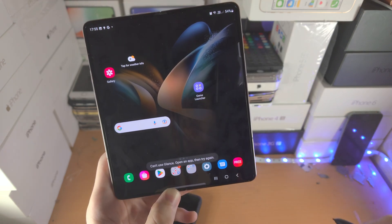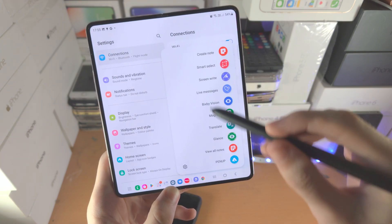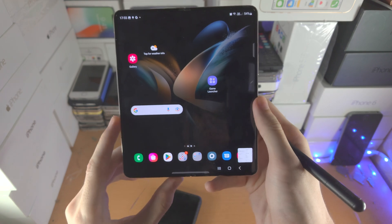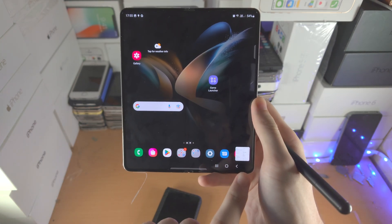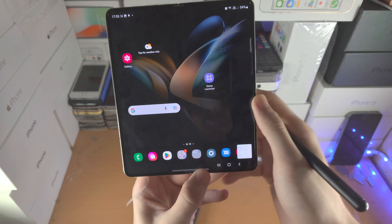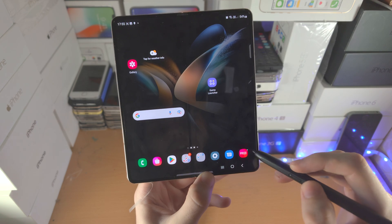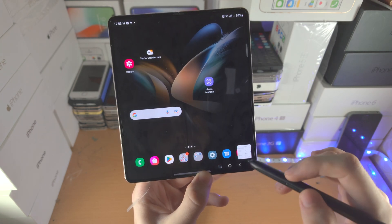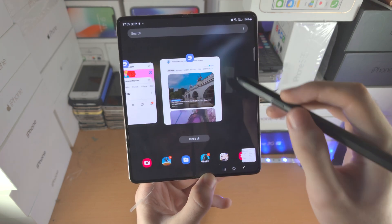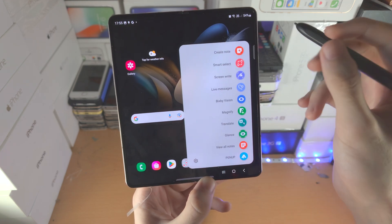Now we have the Glance tool. We need to open up an app for this one. What it allows you to do is glance at the app with a hover. When you go into Glance mode, the app is now hidden at the bottom right. You can't tap on it, but what you can do instead is hover over and you can glance at the app. You will need to close the app out in multitasking in order to remove the glance — so it's a bit inconvenient.